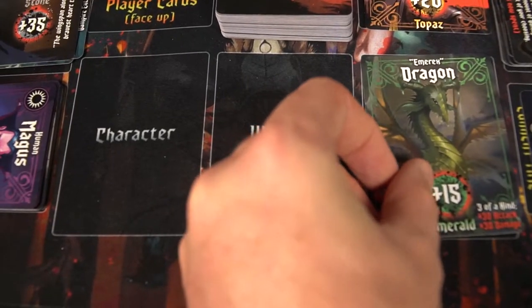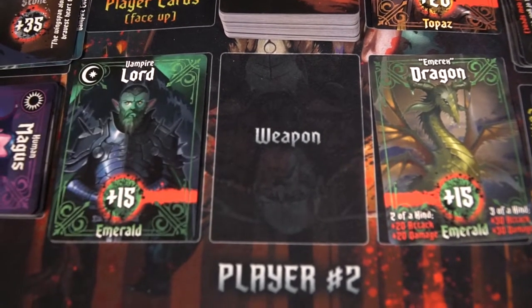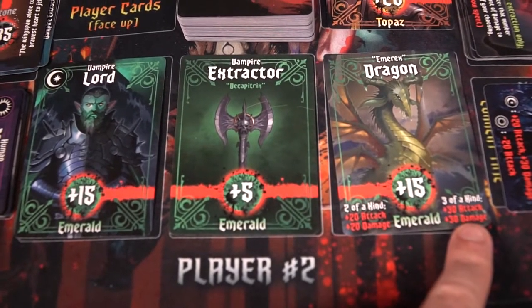Now let's talk about the review. Dragon Bleed is all about creating sets. If you can create a set of a certain type, you're going to be able to do a higher roll, making it more likely for you to succeed in an attack. It also gives you higher damage, which reduces your opponents' HP by more, making it more likely for you to win.